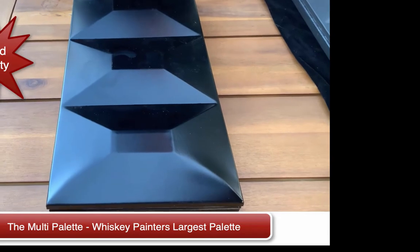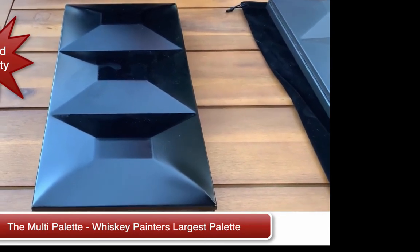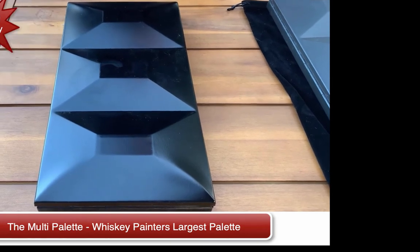This is the Multi-Palette. We thank you for joining us today. Please visit us, because it's available only at whiskeypainters.com. Thank you.